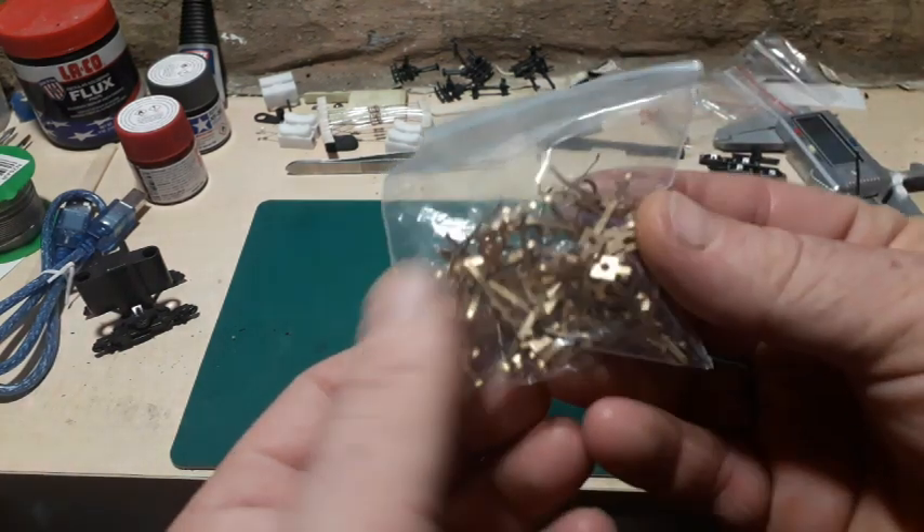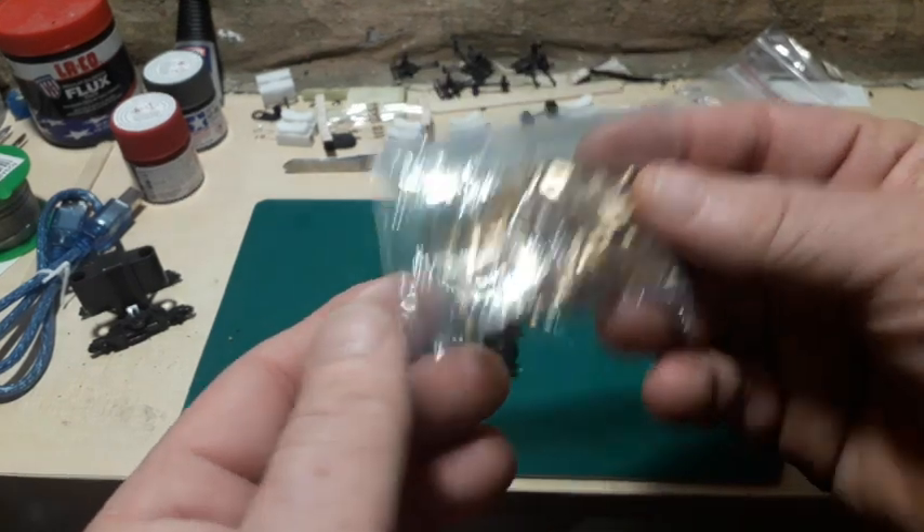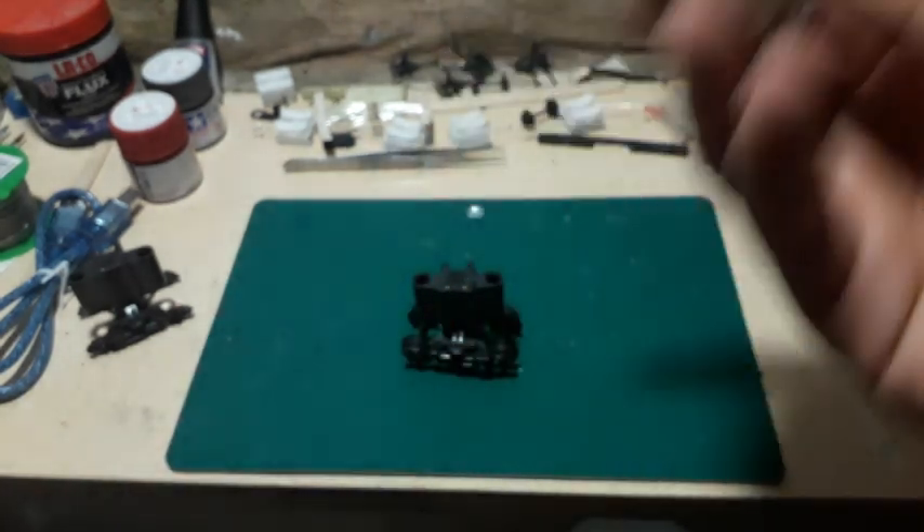I picked up a bag of these pickups from eBay. They're Hornby — that was £5 for the whole bag. Not sure how many, there's loads in there, and they're brand new.